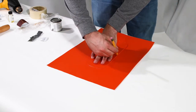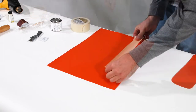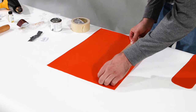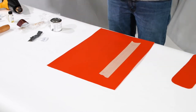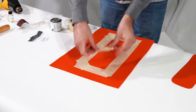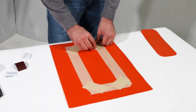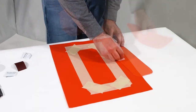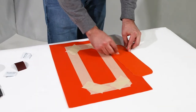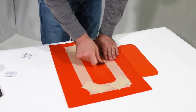Trace the patch onto the boat. Mask off the area to be glued with tape. Clean the area and the patch with denatured alcohol. Scuff them both with sandpaper, then clean with denatured alcohol again.